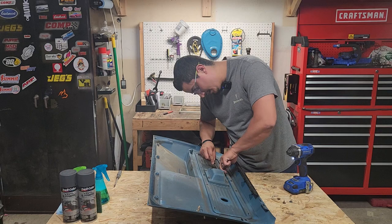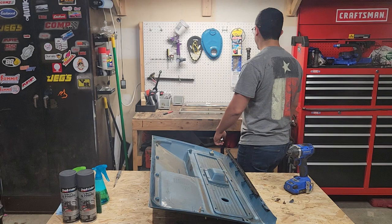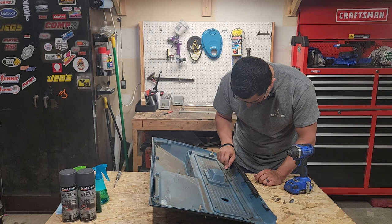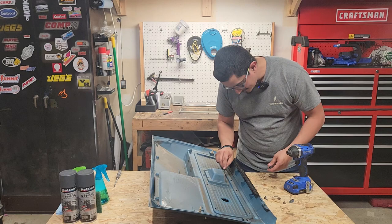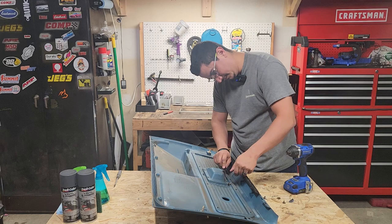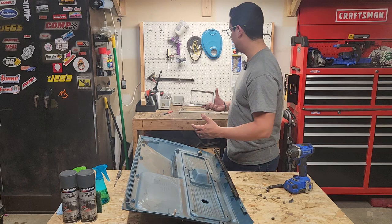Oh no. These don't want to cooperate. Snapped. Oh no. Snapped. Last one. Are these like a right left-handed thread or something? Doesn't seem like it. No, they're just from 1979, that's all. Snapped. Awesome. This is going smooth already — why would we expect any different?